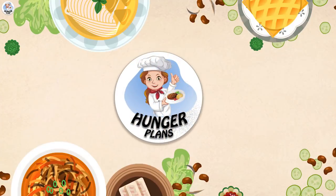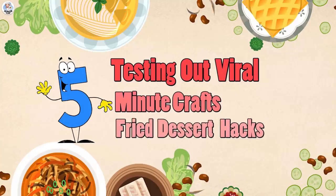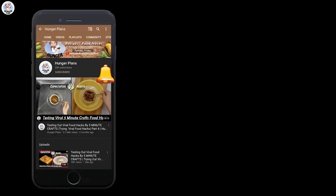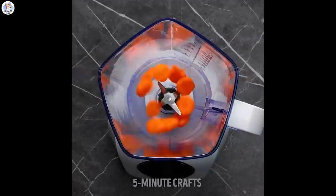Hello hungry fam and welcome to our channel! Today I'm going to test a few deep fried dessert hacks from Five Minute Crafts and see if they are real or fake. Before starting the video, like, share, and don't forget to subscribe to our channel. Also click on the bell icon to get all the post notifications.